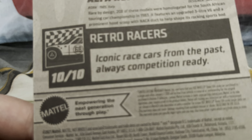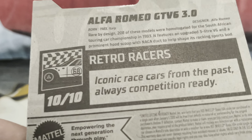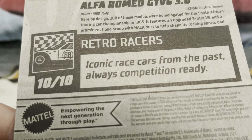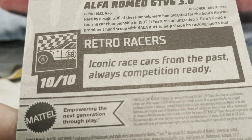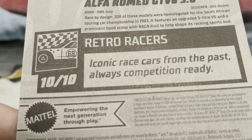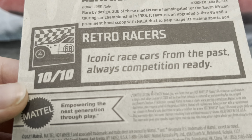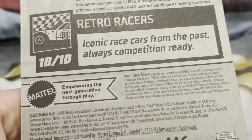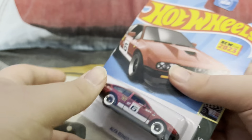There's a description on the packaging. It says born in 1983 in Italy. It also says 'Rare by design' — 208 of these models were built for the South African touring car championship in 1983. It features an upgraded V6 and a functional hood scoop. The description also says: iconic race cars from the past, always competition ready.